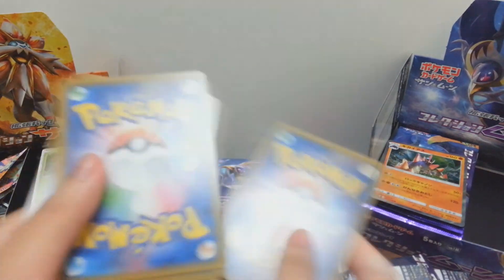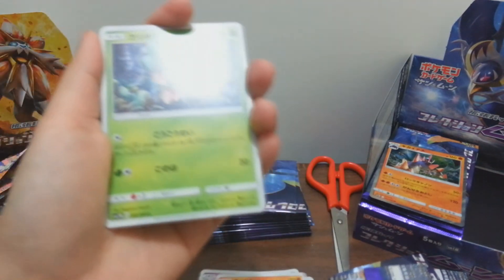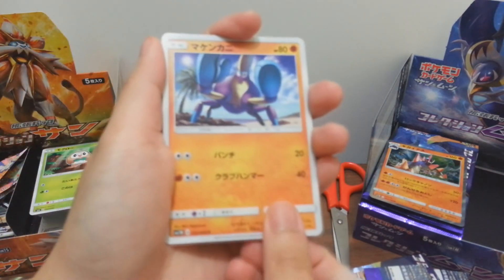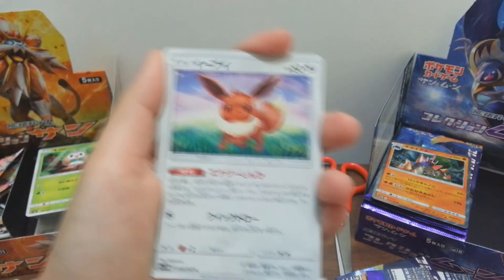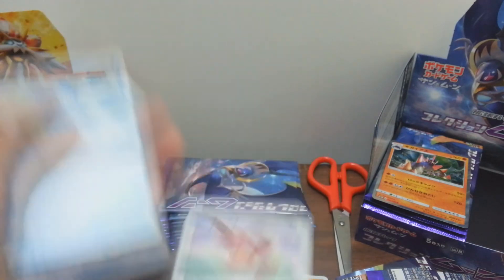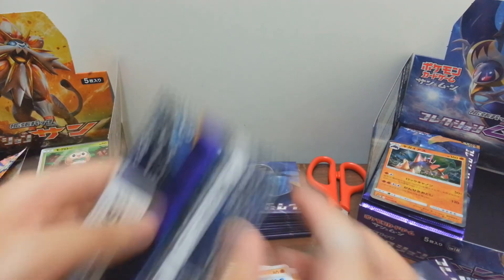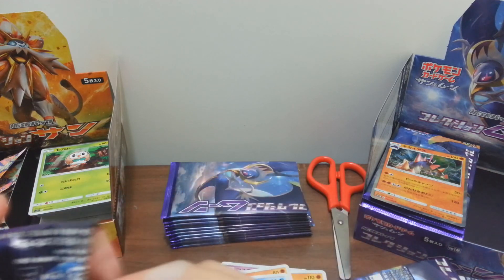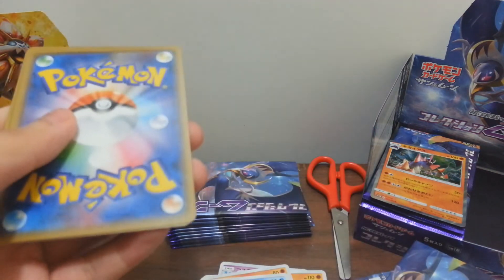Our third pack - oh, I didn't have this card. It's a little bit blurry - thank you for focusing. And then our fifth card forward. So three packs in: one pack has a holo, two packs have nothing. Our fourth pack - putting them here.